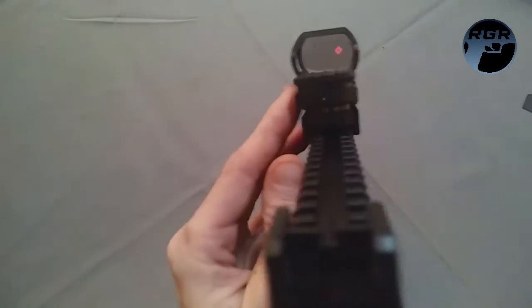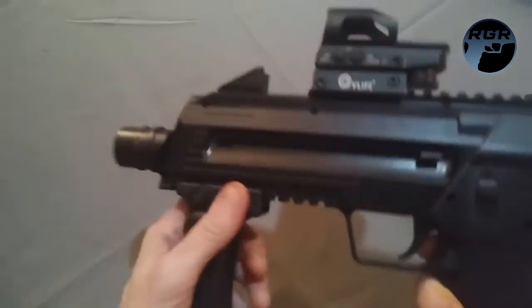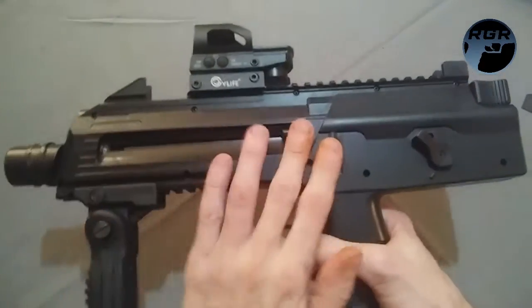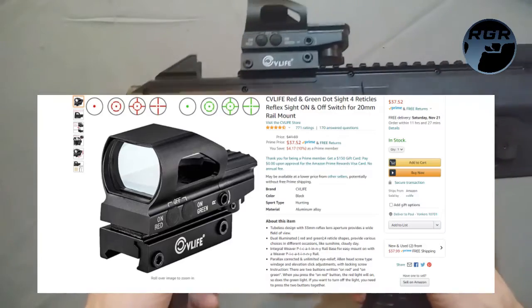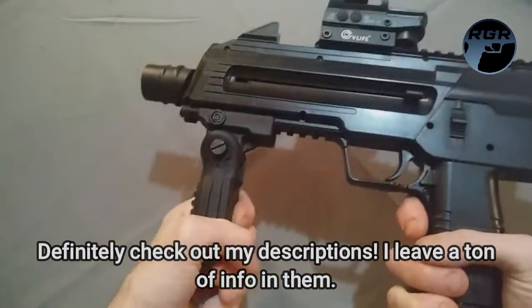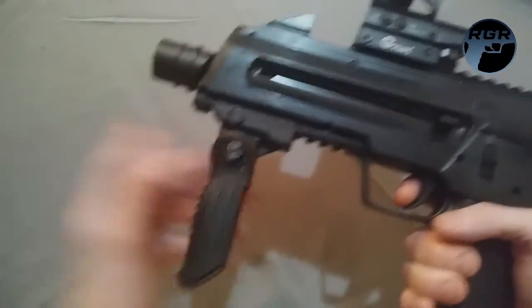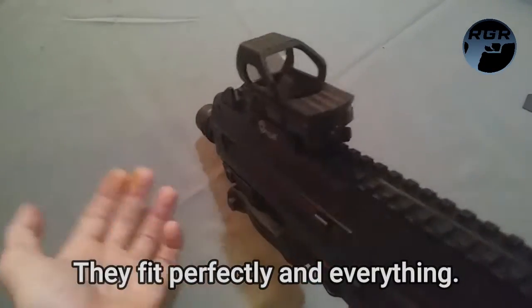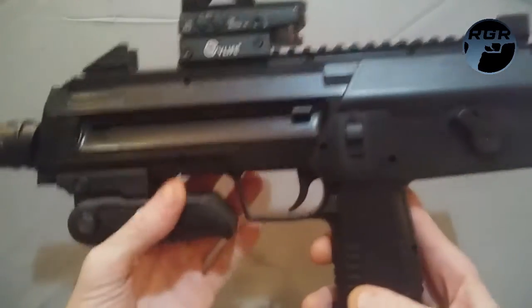To turn the sight off, you press green and red at the same time. I'll put links to everything in the description — where to pick up the gun, the sight, and the vertical grip. I have no complaints about these even though they were pretty cheap. The vertical grip does its job, it's collapsible, and the sight works really well.